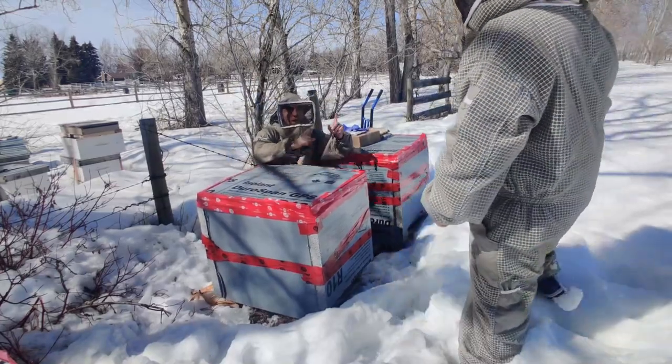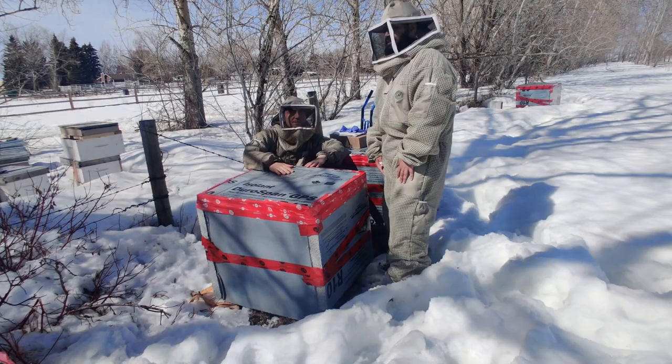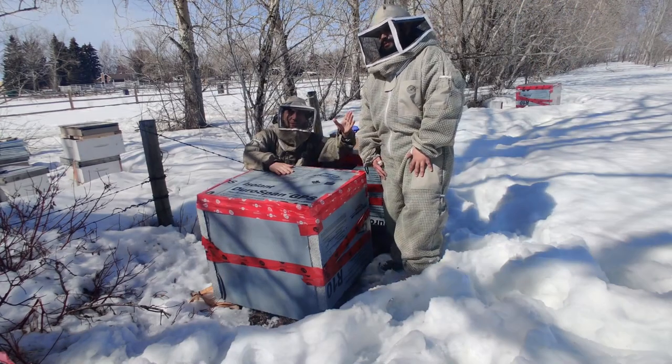What's going on YouTube, we got Mr. T with us today. I'm Mr. T, he's Mr. T.